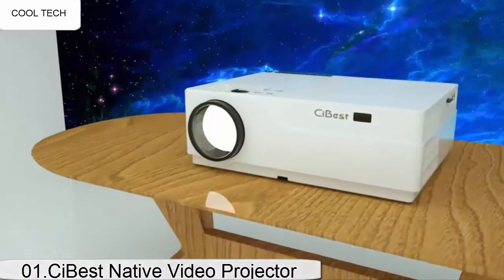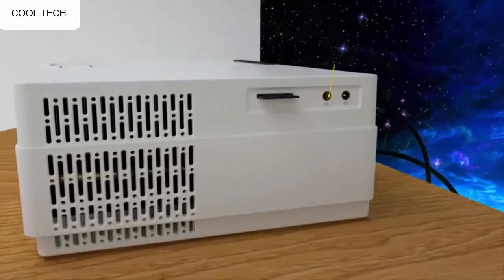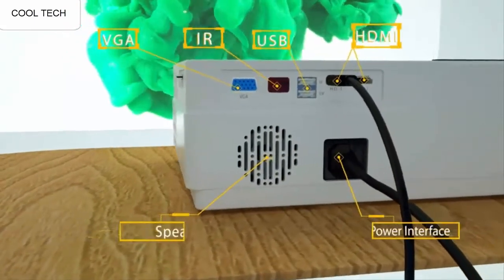The sound that comes from this projector is honestly good enough for a casual movie night. The color is pretty good, but you need near full darkness to get the best picture. The picture is clear and looks great.